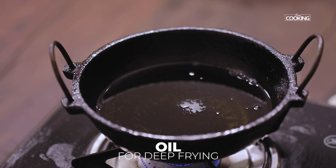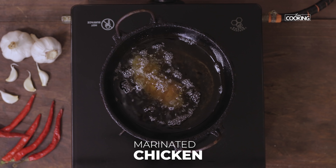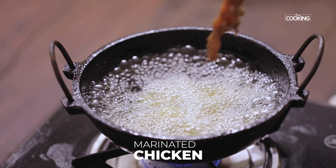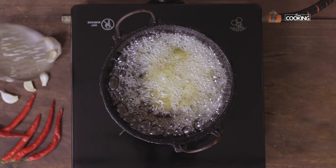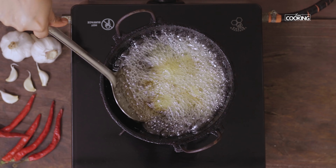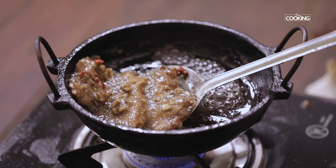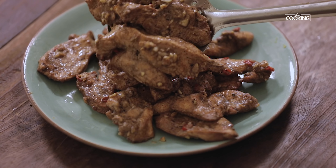Heat some oil for deep frying. Add the marinated chicken pieces. Deep fry them till they are slightly golden in colour. You can cook the chicken breast pieces for about 3-4 minutes. Once they are cooked and golden in colour, take them out and keep aside.